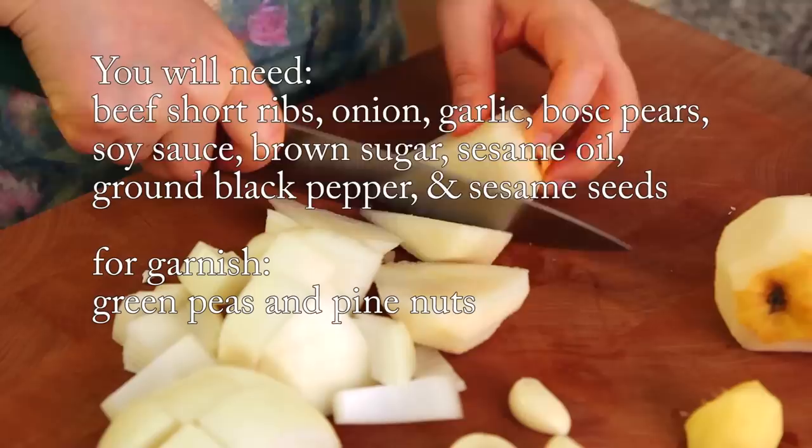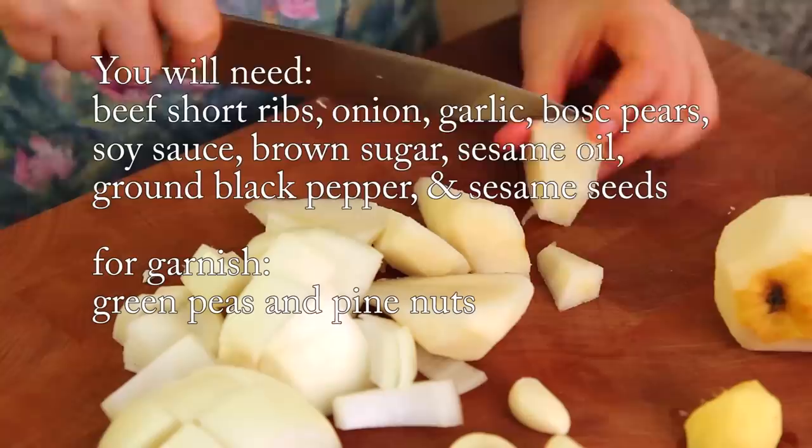Hi everybody! Today, I'm going to show you how to make Korean Galbi-jjim braised with short ribs. A few years ago, I showed you how to make traditional Galbi-jjim. But today, we'll make an easier and simplified version that I developed, which I call Mak Galbi-jjim. It needs fewer ingredients than traditional Galbi-jjim, and it's meant to be eaten with rice and other side dishes as part of a regular meal. Let's start!